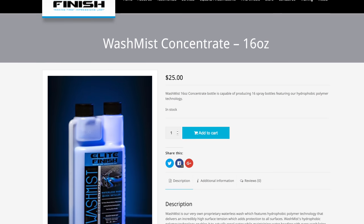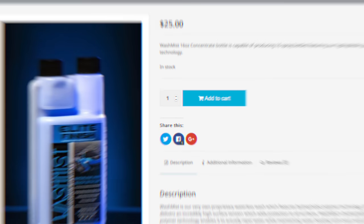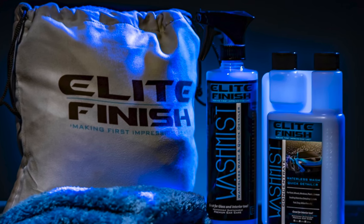Ben Sullen's Teslanomics channel had a video covering his experience having Elite Finish Detailing in San Diego ceramic coat his car. They have an interesting product called Wash Mist that requires next to no water and actually gets your car pretty clean. Best part is that all you need is a spray bottle and some microfiber cloths and you're good to go.